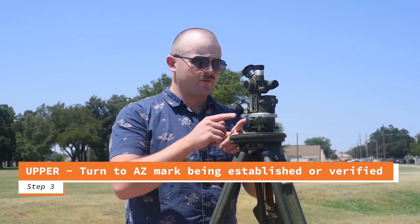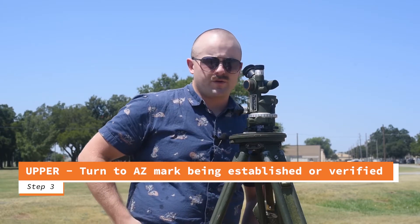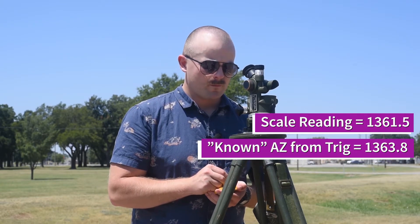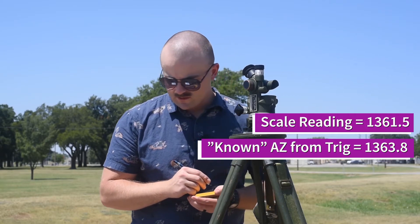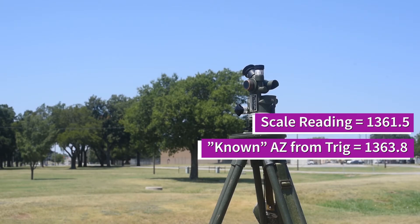Once I'm sighted in, all I'm going to do is read my scales, write it down, and compare that with my known azimuth to quad one. I have 1361.5 on my scales, and the trig list says 1363.8.